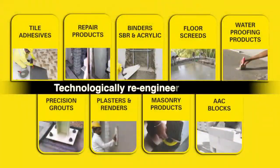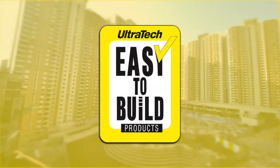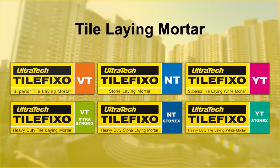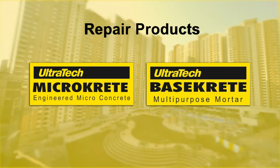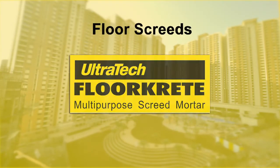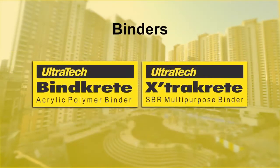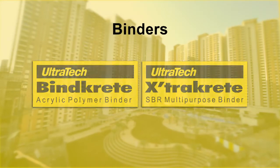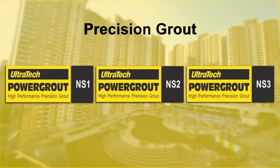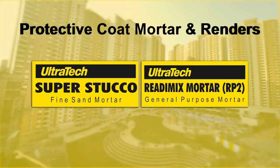Here is the complete portfolio of value-added products for end-to-end solutions: tile laying mortar, repair products, floor screeds, waterproofing products, binders, precision grout, protective coat mortar and renders, and masonry products including AAC blocks.